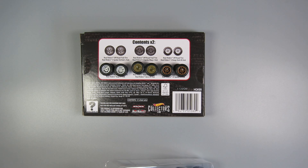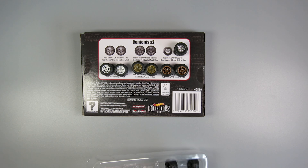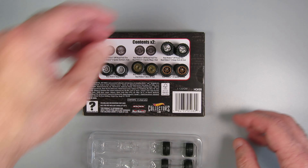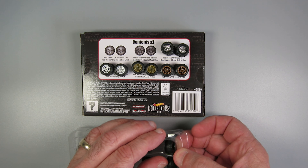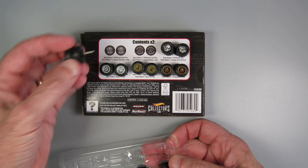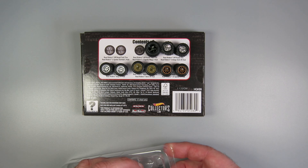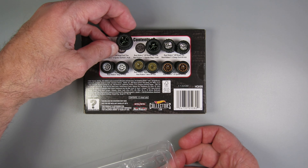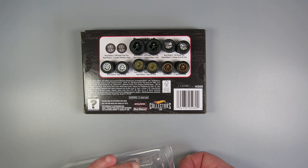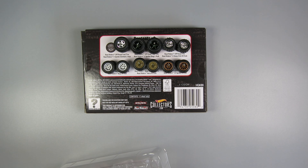You'll see at the top it says "contents times two." Don't be deceived by that. They're basically showing you in the picture the front and rear tires, and that times two just means you get a set for the other side of the car. For each of these six designs, you only get one set for a vehicle — four tires per vehicle. So don't be thrown off. Basically by buying this, you've received six sets of wheels for cars. You can do six cars.